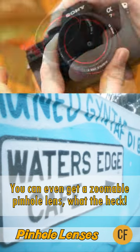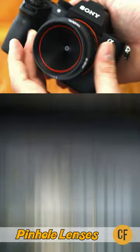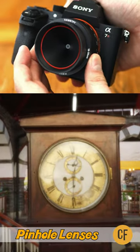You can even get a zoomable pinhole lens nowadays — what the heck! If you link to my full review in the description below, you can find out more.